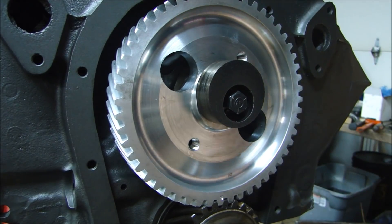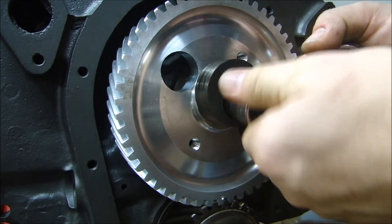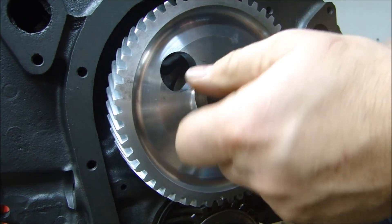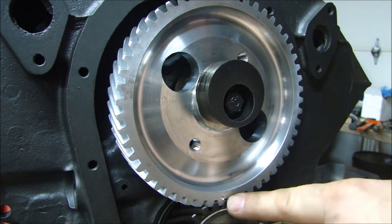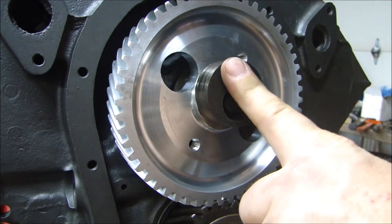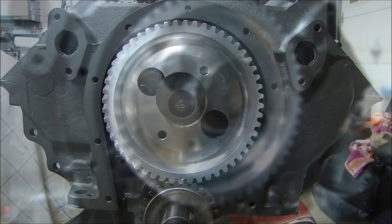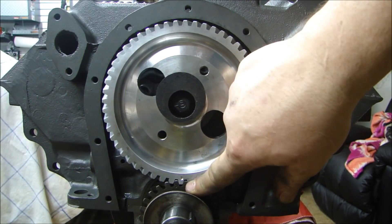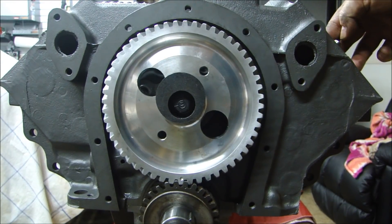The eccentric for the fuel pump goes on when you line up the spacer in the back. When you put the eccentric on for the fuel pump, the timing marks are aligned, piston number one is at top dead center, both of the lifters are all the way down, and the eccentric is pointing up towards 12 o'clock. So the timing is all correct with the crankshaft — just like when I took it apart.